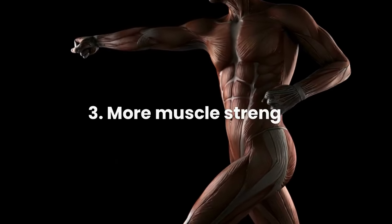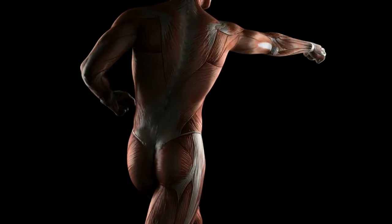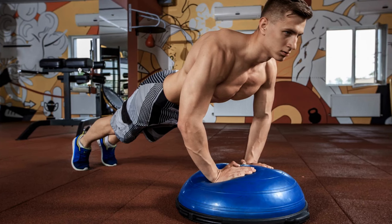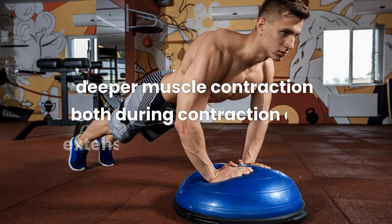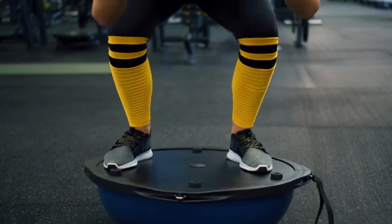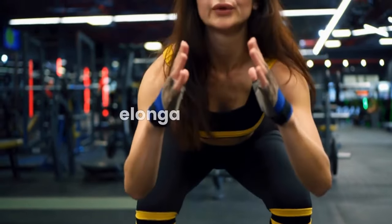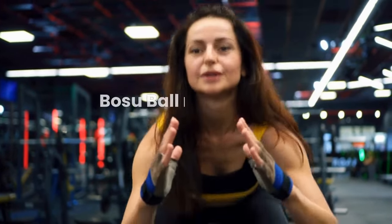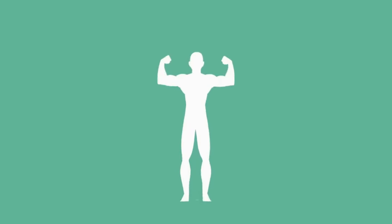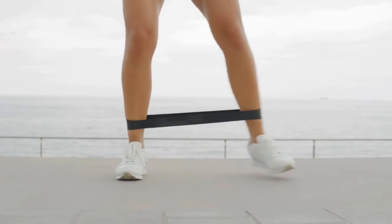Benefit 3: More Muscle Strength. Working on an unstable surface builds power, and that extra power means increased muscle strength. Your lack of surface stability leads to a deeper muscle contraction, both during the contraction and extension part of a movement. Take the squat as an example: when you're squatting down, you're contracting your hamstrings and quads; when you're standing up, you're elongating those muscles. The BOSU ball makes your muscles contract harder during both parts of the exercise, which translates into more muscle strength. BOSU balls are an awesome way to spice up your classic resistance training routine.